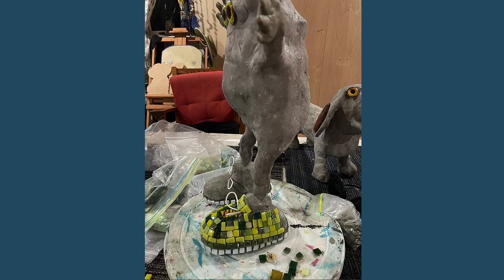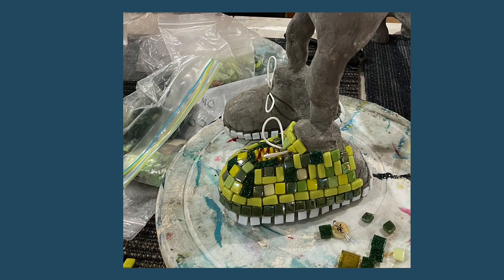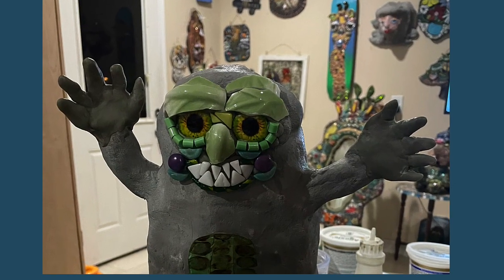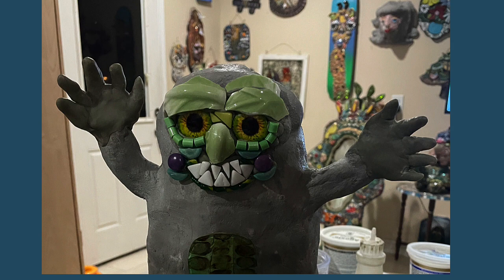I must admit, I was dying to work on those tennis shoes. I gave him great big eyes and a big toothy smile, like the inspiration drawing.